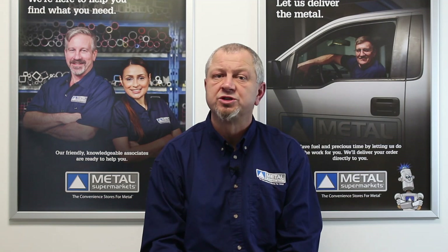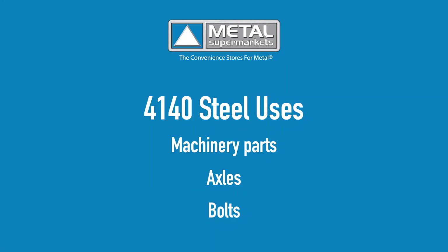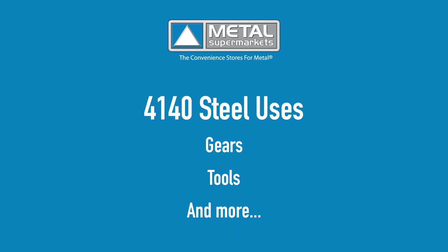4140 is widely used across many industries for applications such as machinery parts, axles, bolts, gears, tools and more.